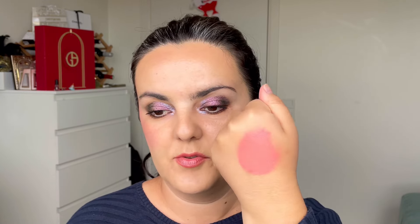You can see how pigmented it is — I took too much with my finger. You really don't need that much. I applied it so you can see how it looks on the hand, and if you were to build it up more, it's a beautiful bright pink.